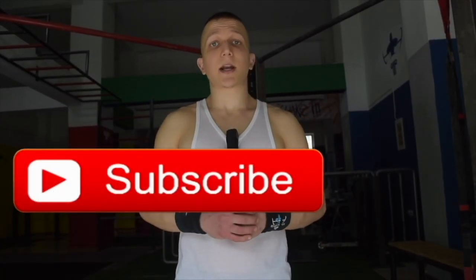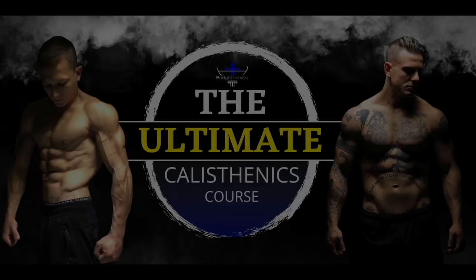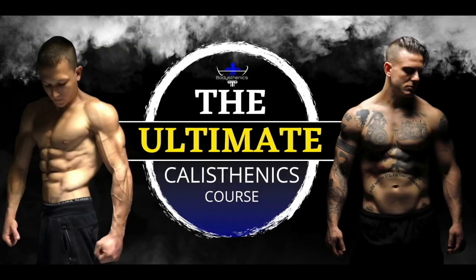Thanks for watching today's tutorial. If you found value, be sure to subscribe and hit the bell icon for notifications — we upload a new tutorial every Wednesday and Saturday at 3 PM European Eastern Summer Time. For athletes who want a more in-depth approach, be sure to get your own copy of the 100 Calisthenics Secrets book, or get access to our exclusive Ultimate Calisthenics Course.